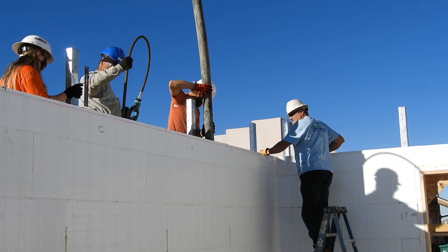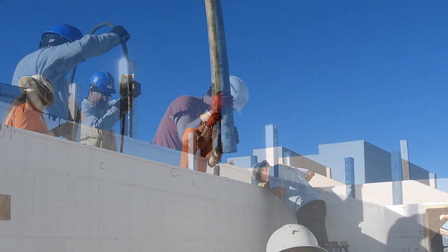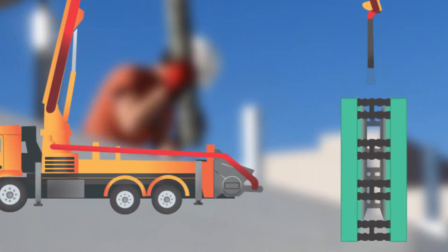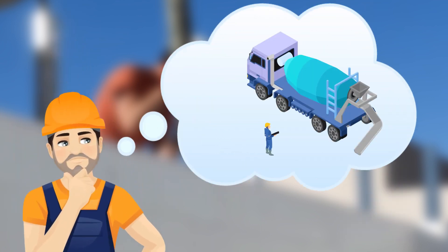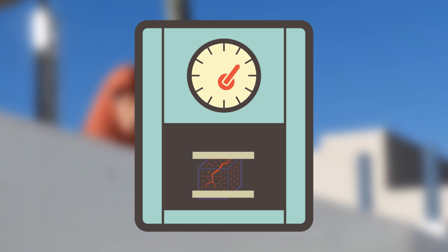The most common problem that occurs in ICF construction is voids in the concrete. This happens because the mix doesn't have the right amount of slump to be able to fill the form properly, resulting in poor structural integrity of the building. You might think that the solution is to increase the slump by adding additional water to the mix. While this solves the void problem, it also lowers the overall strength of the mix.